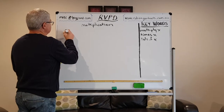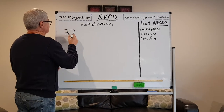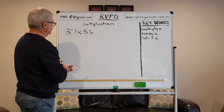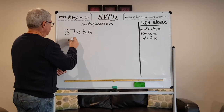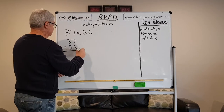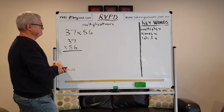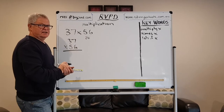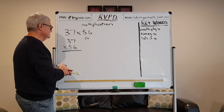Let's have a look at a two digit by two digit: 37 times 56. This is how we tended — we still tend to teach it. Not always, but this is common. Let's actually just start with a grade of 24 students and see what happens to these kids.